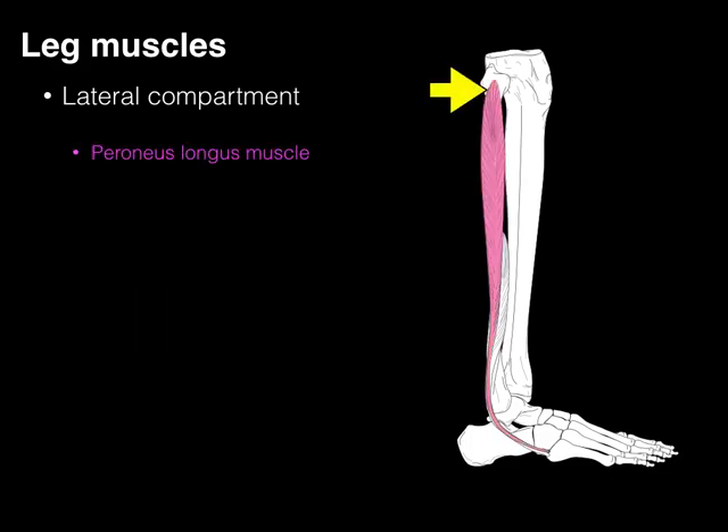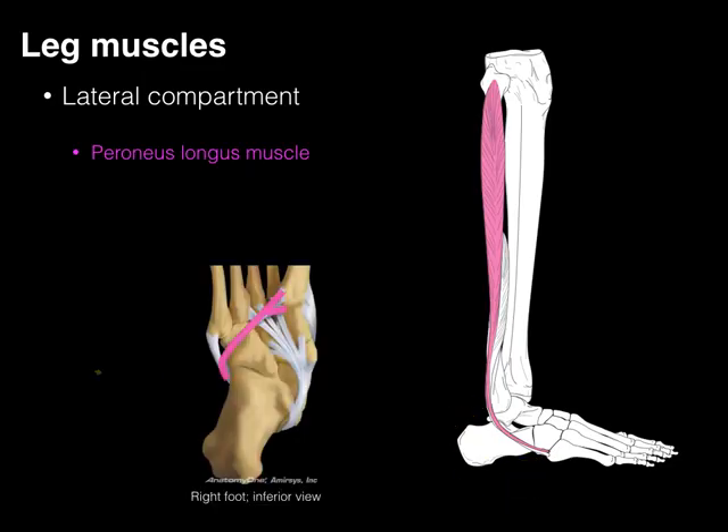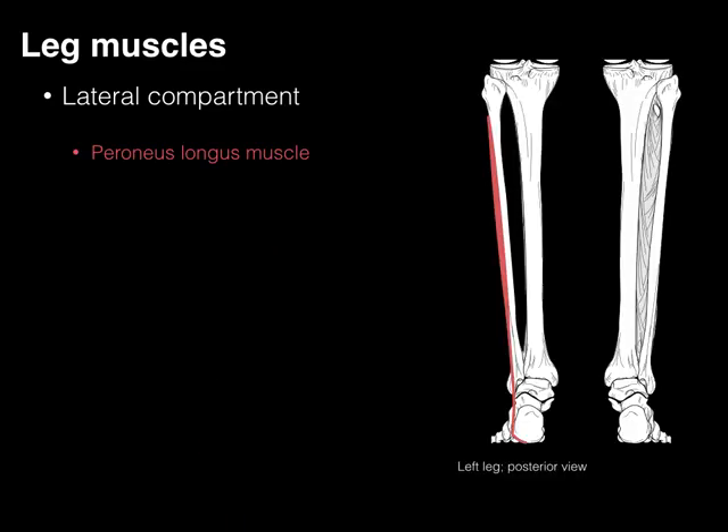The peroneus longus arises from the head, neck, and shaft of the fibula, courses down behind that lateral malleolus, and then it courses along to that lateral plantar surface of the foot and then continues along the plantar surface medially to that first metatarsal and surrounding tarsal bones. As a result, this is a great plantar flexor because it goes behind that tibiotalar joint, but it also is going to help with eversion.